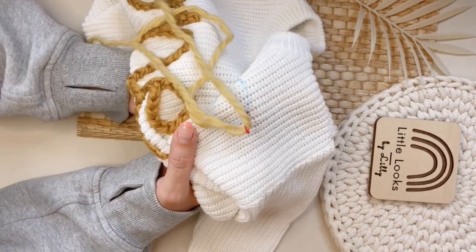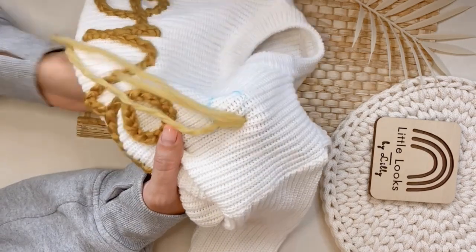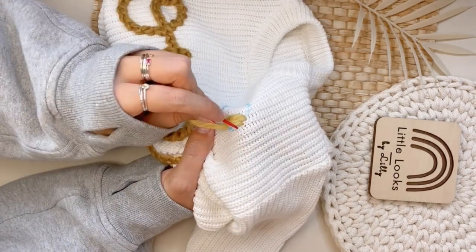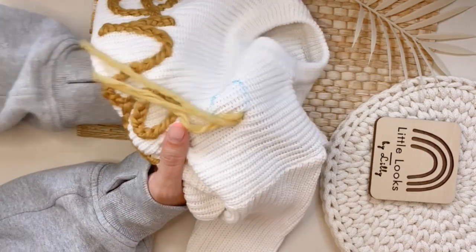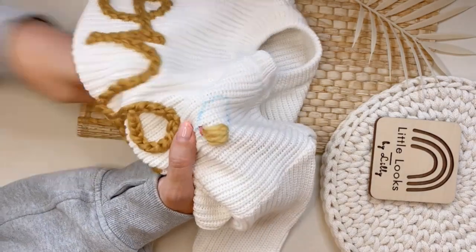Start by drawing an oval. Then we're going to do satin stitch with a yellow yarn for the entire oval. Satin stitch is a great stitch to use when you're filling in shapes. Make sure there's no gaps in any part of the oval so you can't see any of the sweater.